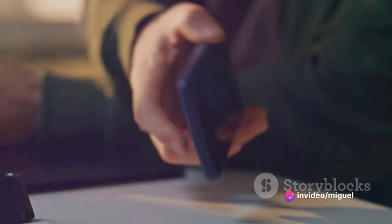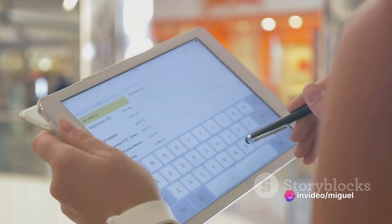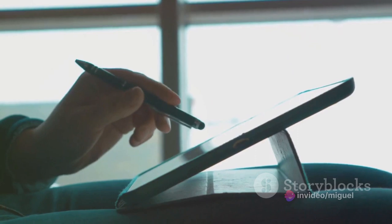One of the standout features of the S6 Lite is the S-Pen compatibility. The S-Pen, with its precision and responsiveness, takes your productivity and creativity to a whole new level. Whether you're jotting down notes, sketching a masterpiece, or simply browsing, the S-Pen adds a touch of efficiency and fun.